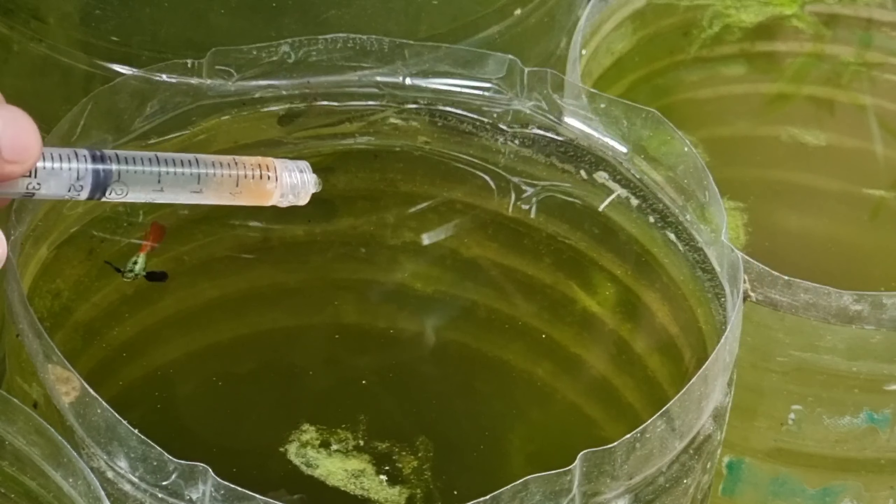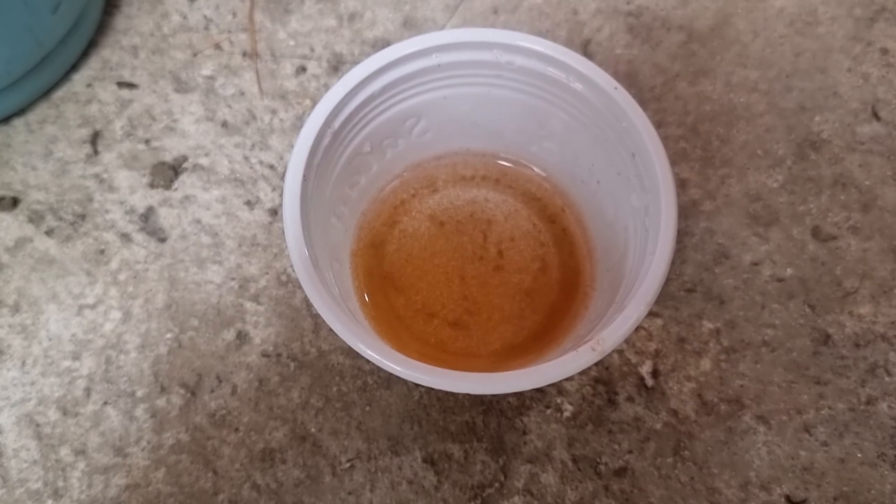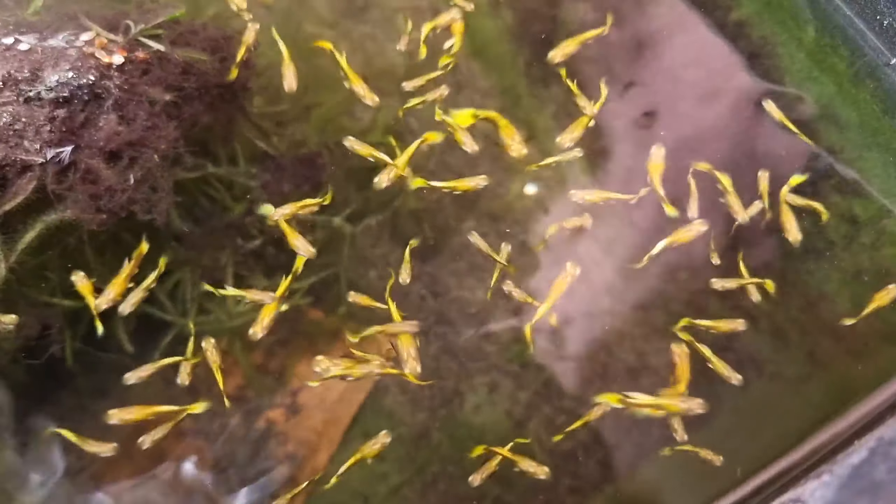In the next video, we will check our males and see the progress including their colors and their growth as well. We still have remaining brine shrimps, so we will feed them to the other guppies like my male juvenile dumbo red-tailed guppies. That's all for today — thanks for watching, see you next time!